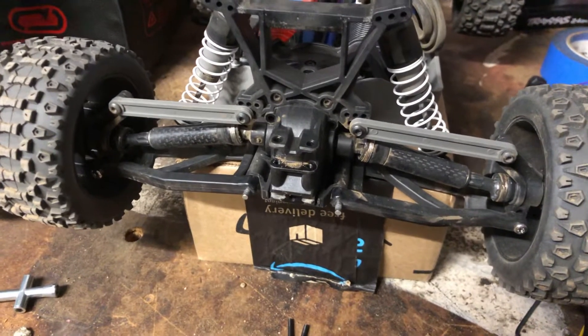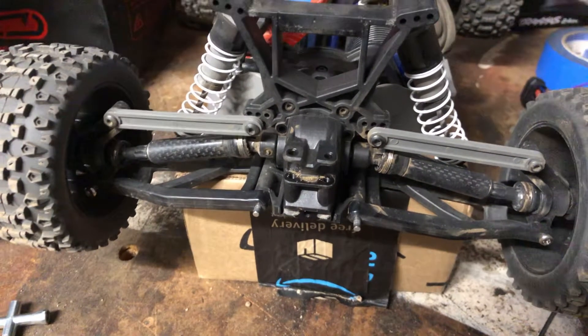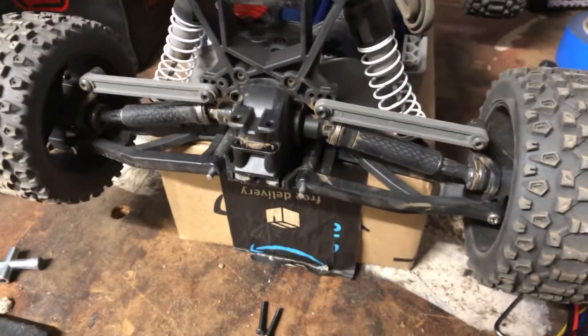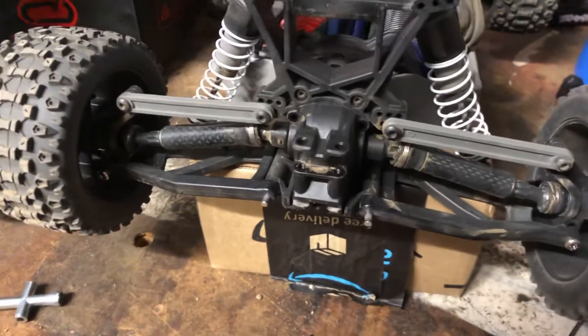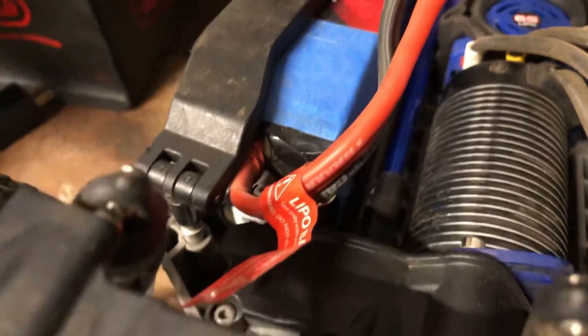Alright guys, so back to the previous video just before this one - I was out at the sandlot bashing this car. You can check that video out: front flips, couple back flips, some gnarly crashes. Turns out my grub screw came loose on my axle shaft over here.